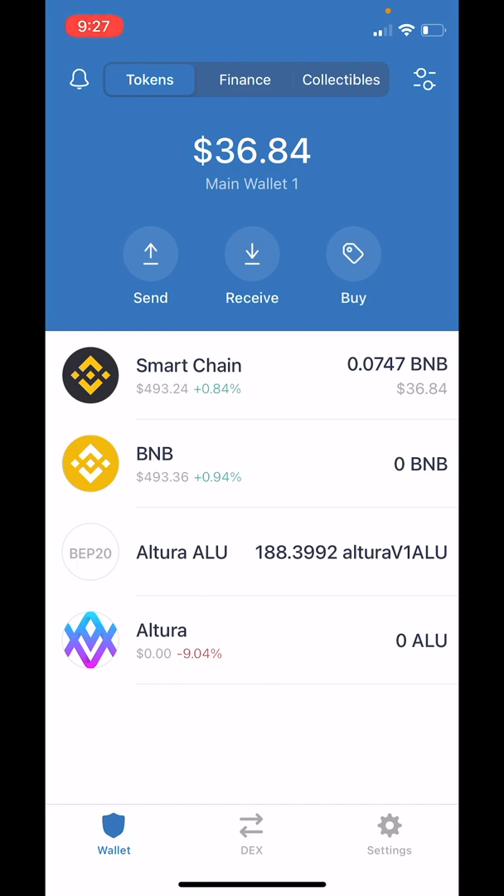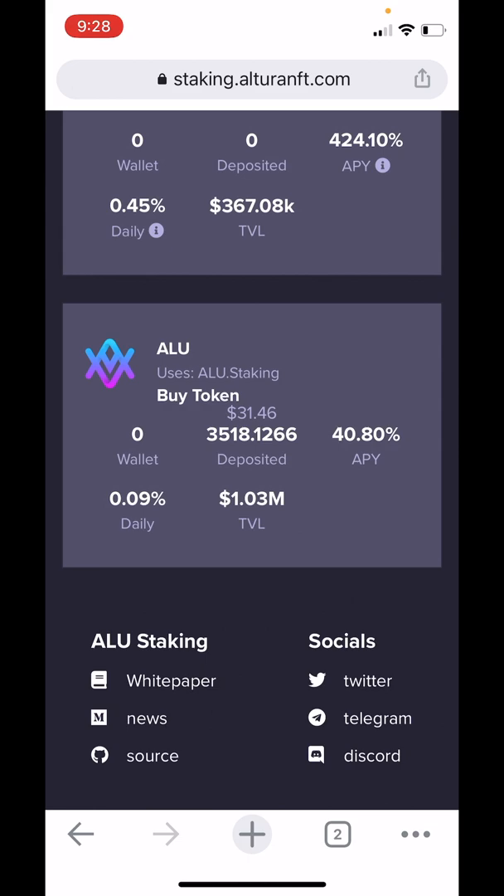At the time of staking, each of these Altura V1ALU tokens represents about 18 and a half Altura tokens. Now a couple notes about the interest: we can see we have 3,518 deposited, and if we were to come back in a day we would see that deposited amount automatically going up — about 3,521 tokens. If we held it for a year we'd have an increase of about 40%, provided the interest rate doesn't change. The interest rate will go down if the size of the pool gets bigger, and go up if the TVL — total value locked — gets lower.